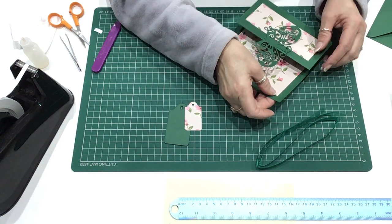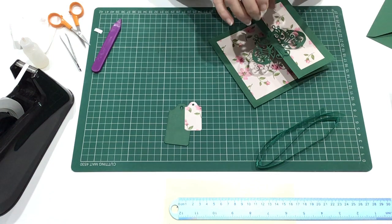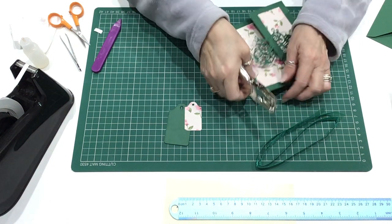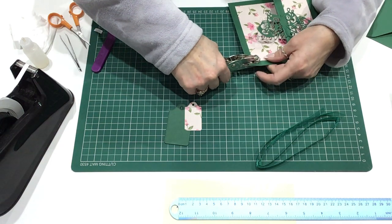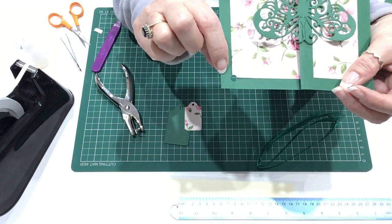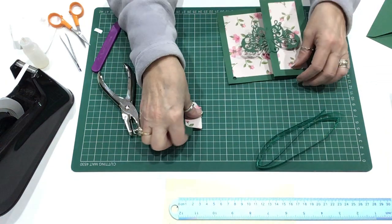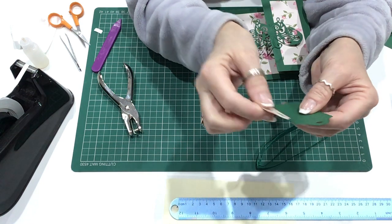Now, to put the gift tag at the top here, you need a little hole punch and you're just going to punch a hole in the top of the card here — make a little hole, just like that. And then we're going to take the gift tags, and they've already got the holes punched in.